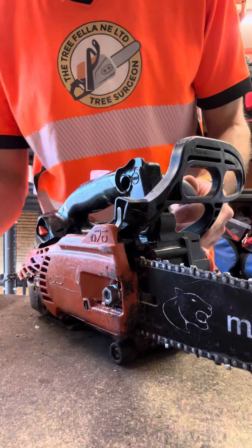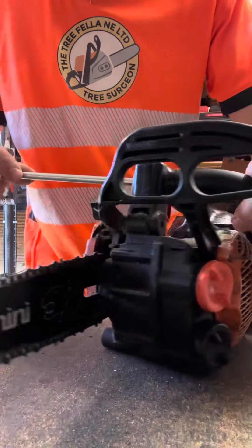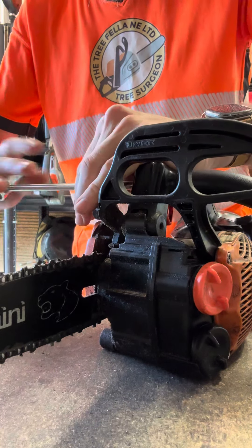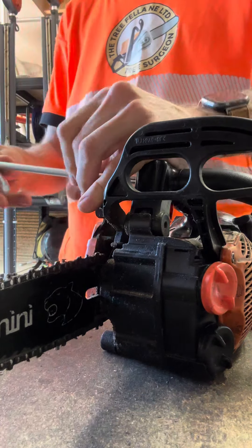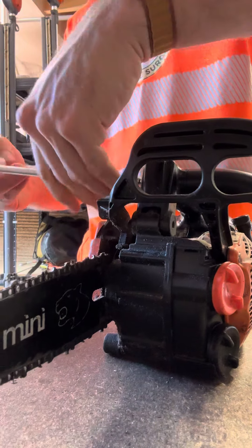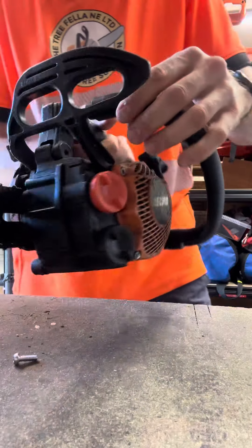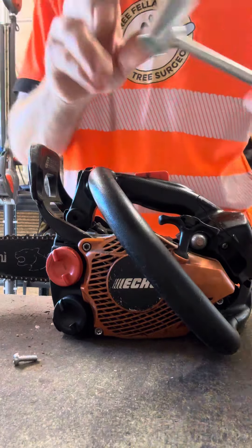Pop this little cap off here and do the screws on the side — that will allow you to rotate back the handle. Pop it off and we'll come around to the bottom here.